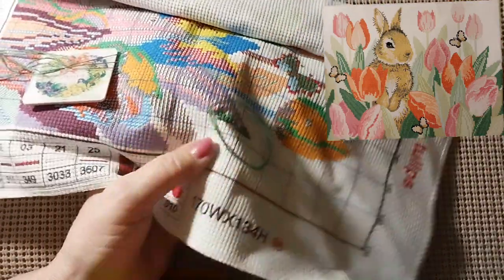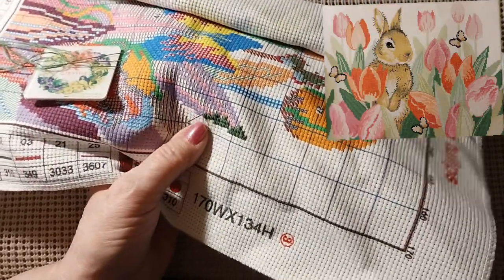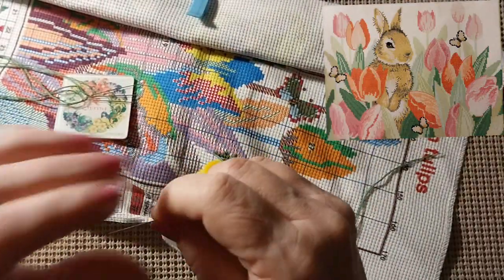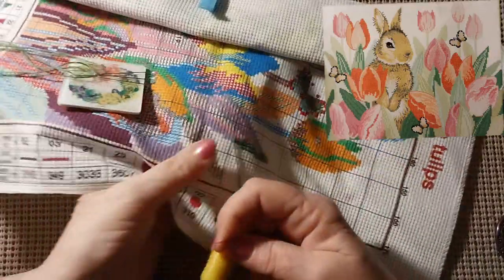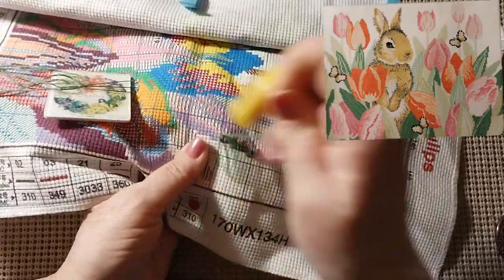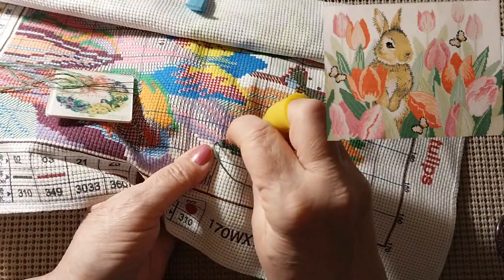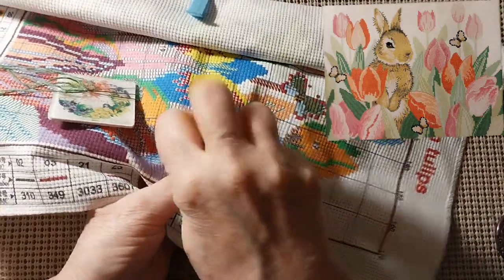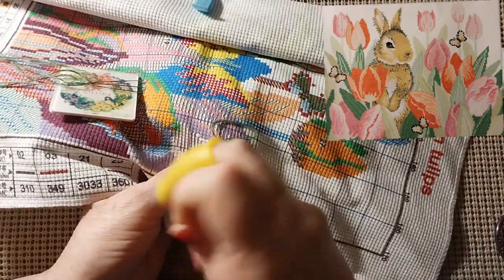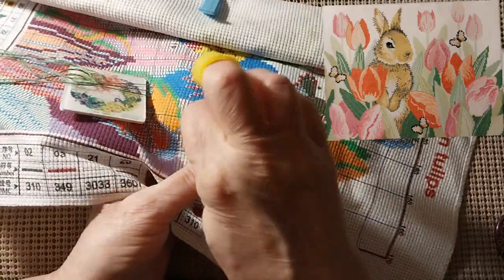I'm going to pull this up. All right, I'm back. I got a smaller needle — I could not hack that big fat needle. Hopefully this will go better. I didn't use the one that came with the kit. Since it was 11 count I had all these needles out, so why get another one out, right? Well, that didn't work so well.